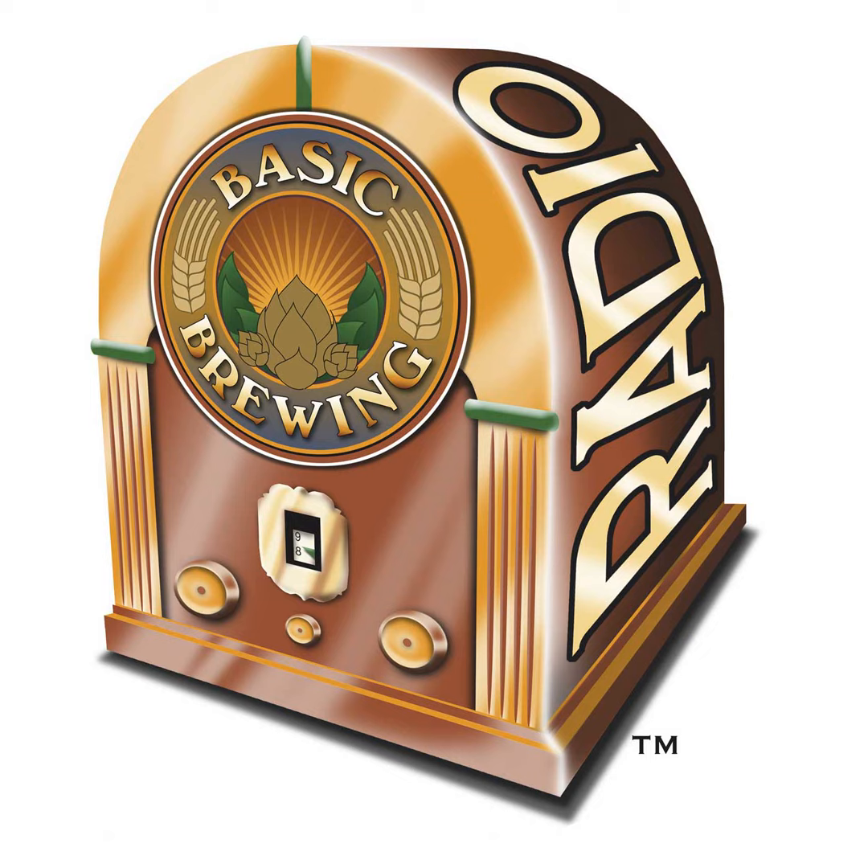Welcome to Basic Brewing Radio for Thursday, August 21st, 2008. I'm James Spencer. Here at Basic Brewing Radio, we're all about home brewing. This week, Chris Colby, editor of Brew Your Own Magazine, joins us to discuss ways to get the most out of our precious hops. One of those ways is an innovative process bringing a French press coffee maker into the brew house.